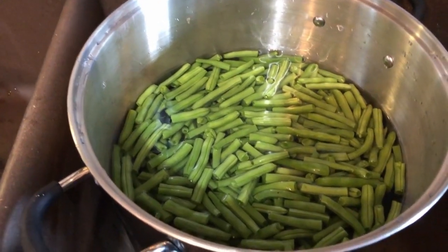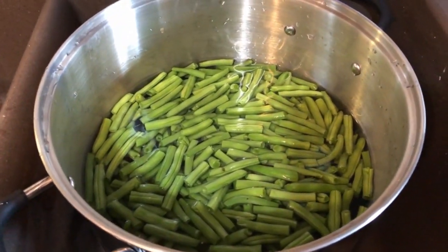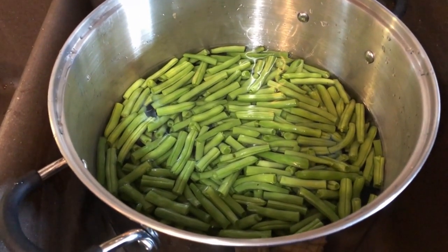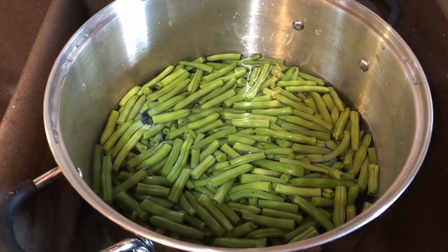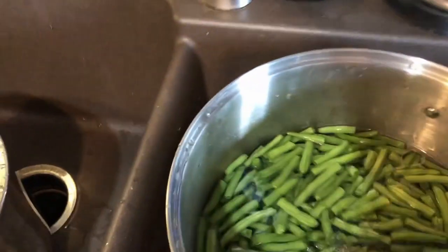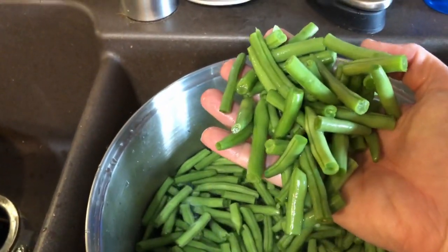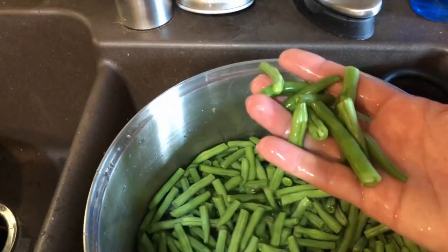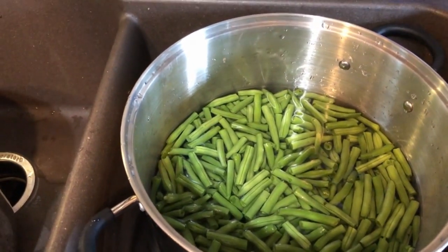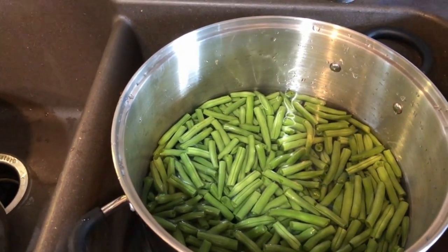Some things you're going to need. You're going to need snipped green beans. Brian and I picked about 8.8 pounds of green beans yesterday, and then just while we were sitting watching some YouTube videos we snipped them — this is just kind of what they look like when they're snipped. You want about that size, and then what I'm doing now is just washing them and getting them ready to put into jars.